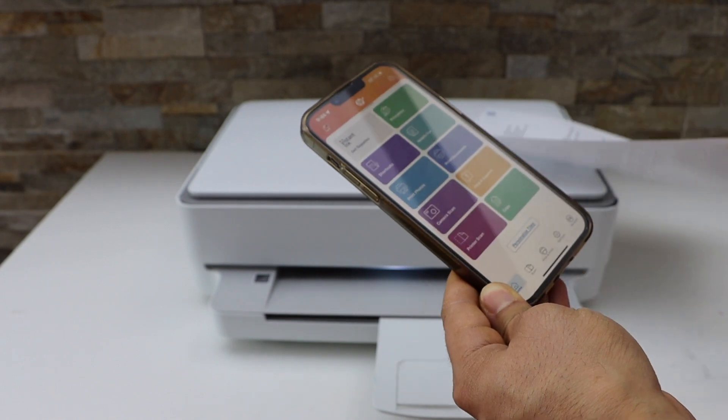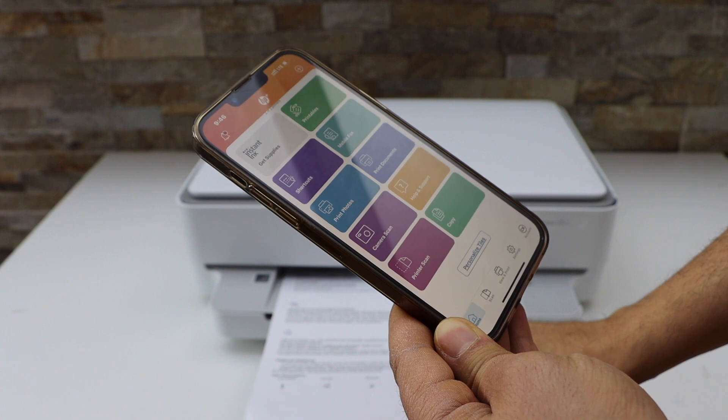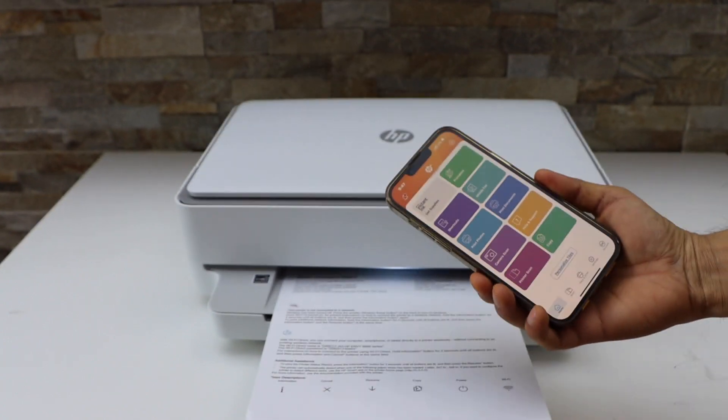Now we can start using it for wireless printing and scanning. This way we can use the built-in Wi-Fi of this printer for wireless printing and scanning. Thanks for watching.